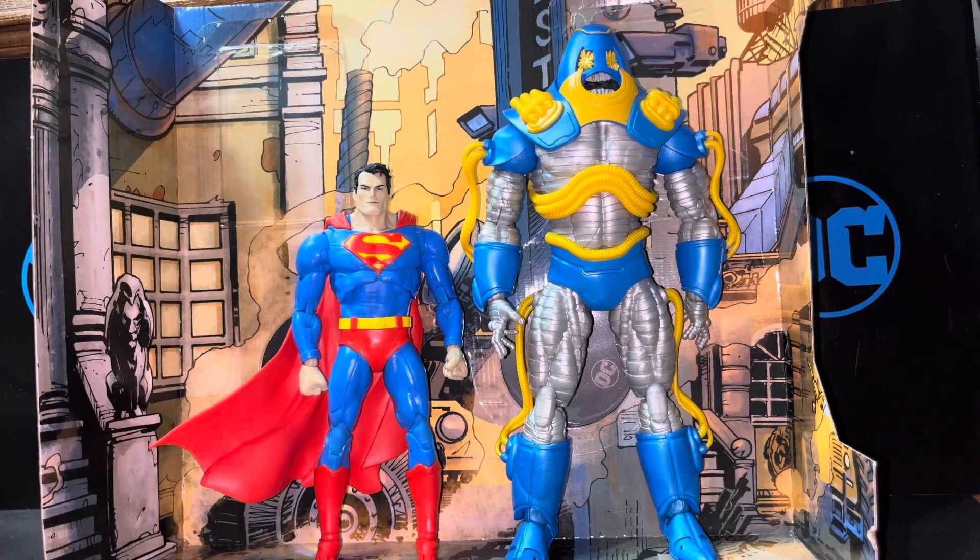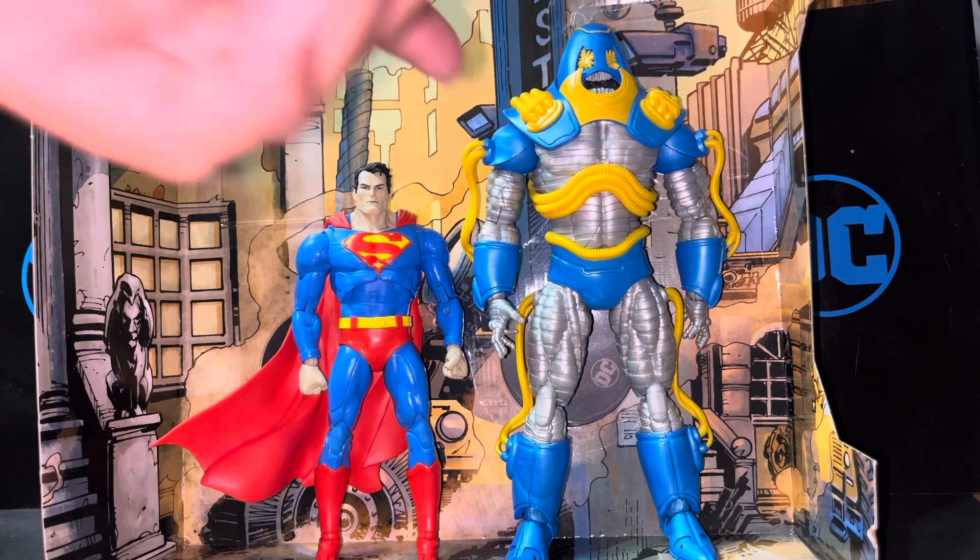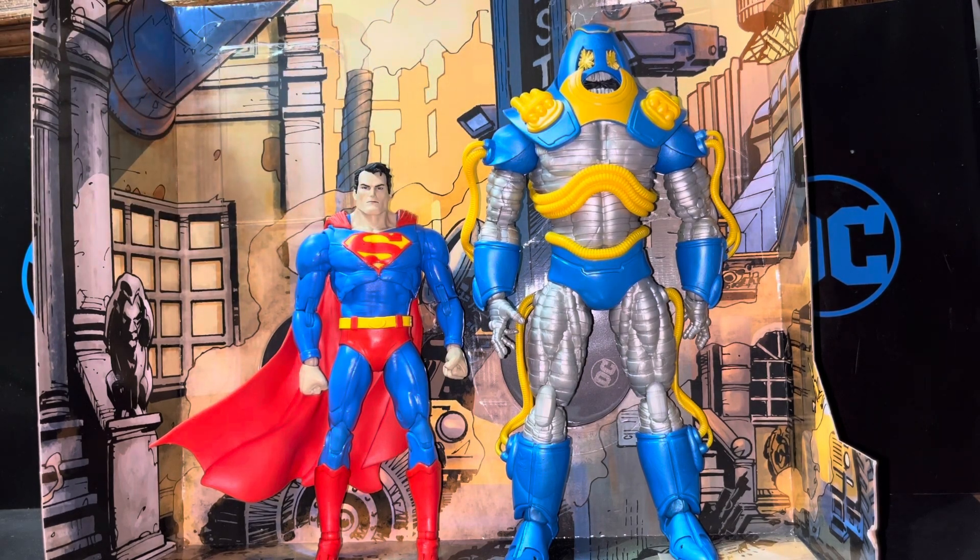And just one more comparison just for fun — we got the Anti-Monitor, which I really love this figure a lot. I wish it would be a little bit taller, but the Anti-Monitor has the power to grow as big or small as he wants, so it doesn't really matter. I might do a review on this guy soon — maybe, so stay on the lookout.